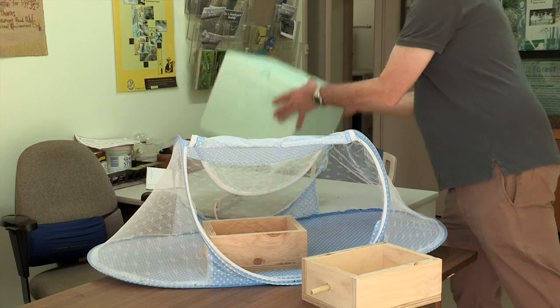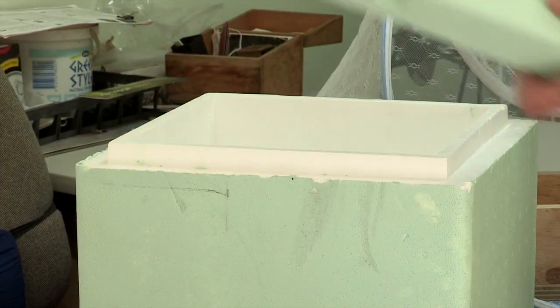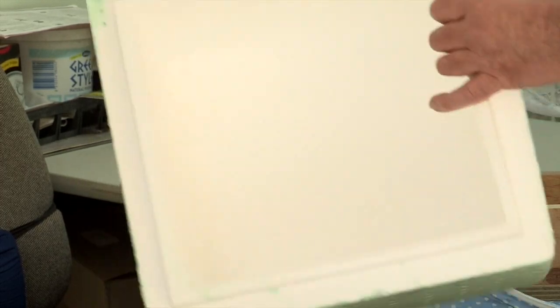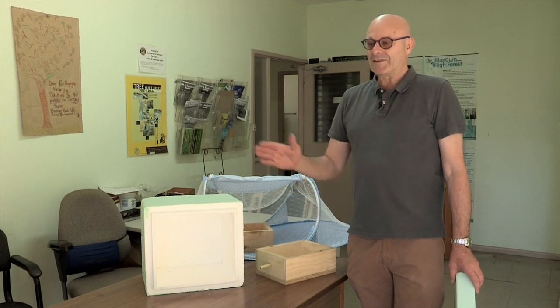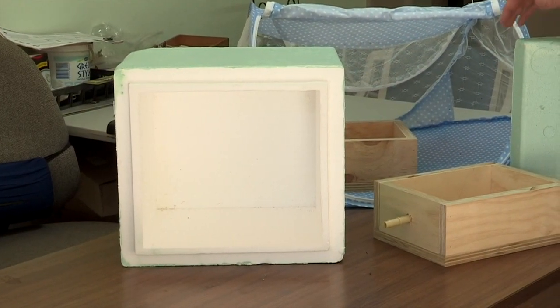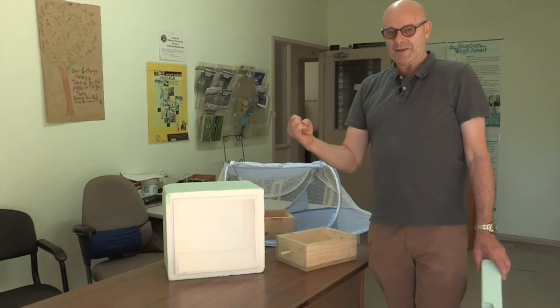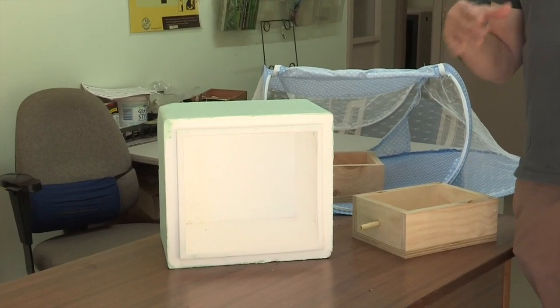The next problem is the actual hive itself — the foam box. We just don't like the foam box. It isn't a sustainable material, it doesn't last forever, it's quite expensive, and it's prone to getting water in it. It causes a lot of secondary problems that we didn't initially think about. So now we're sitting down thinking about how we can improve this with small hive beetle in mind. We've come up with a new version of the Oath hive.